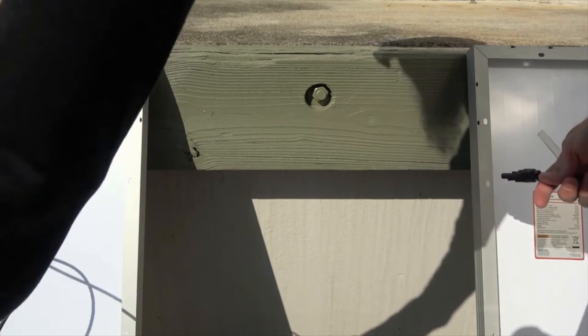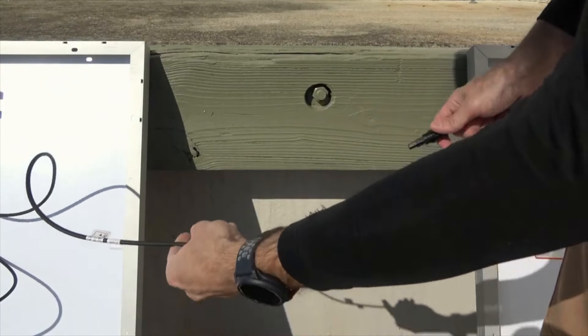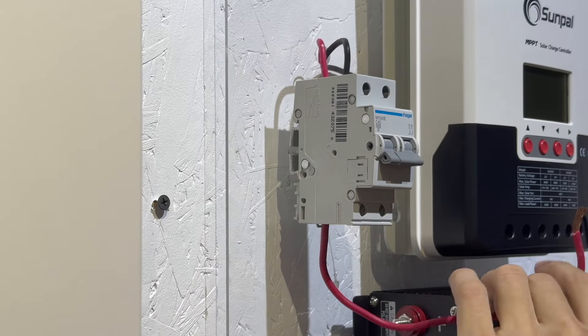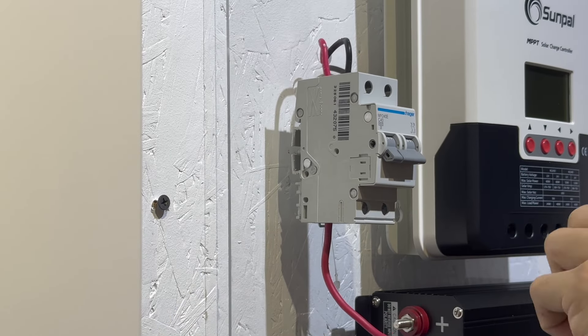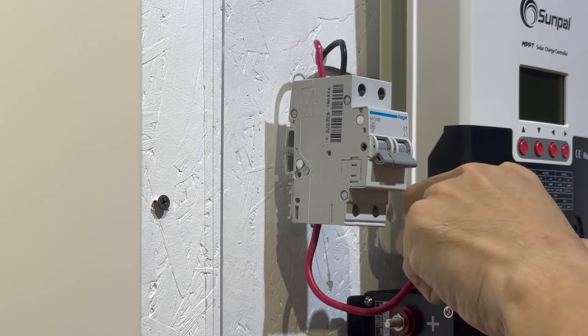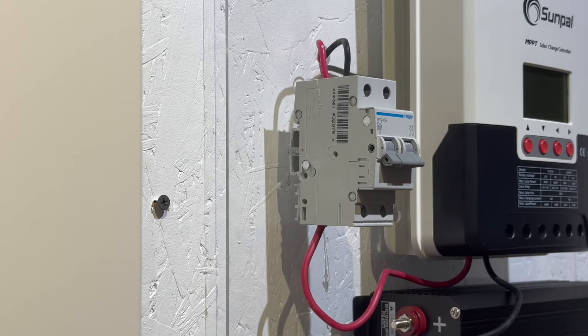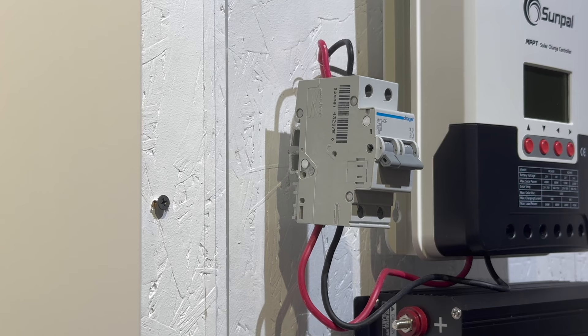Step 4: Connect the solar panels. Connect the solar panels' positive and negative terminals to the corresponding terminals on the solar controller. Ensure proper polarity to avoid damage. Make sure to use a solar panel circuit breaker in the off position.